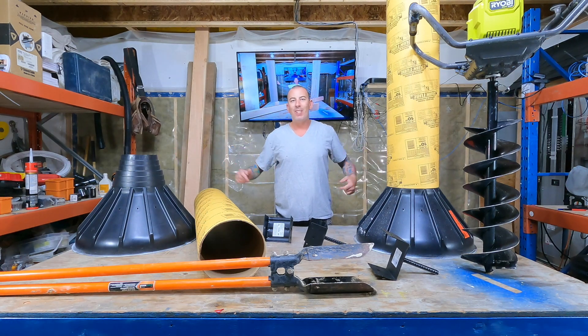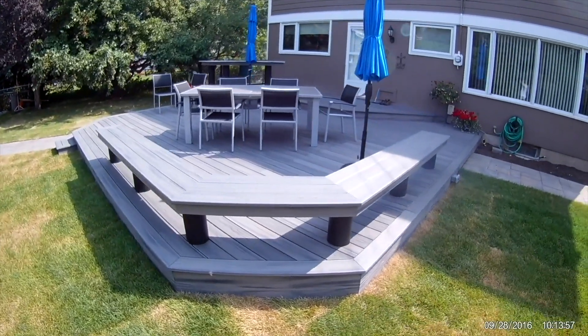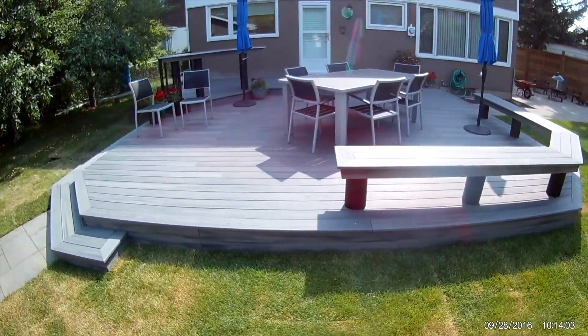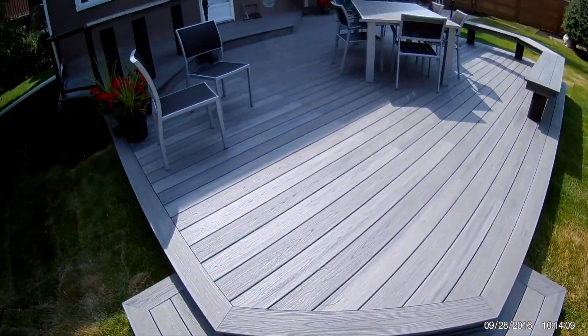Construction Coach here. Today's video is Deck Foundations 101. If you want to build a beautiful deck like this, you got to start with a solid foundation. There are quite a few options when it comes to deck piles or foundations.